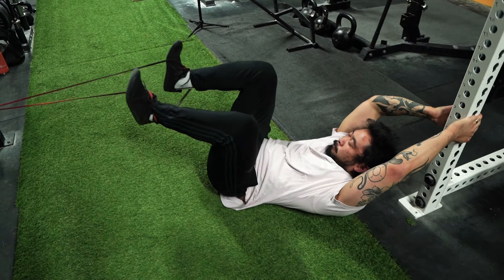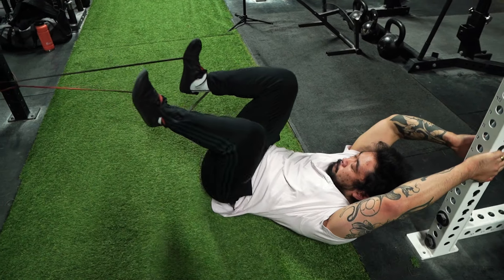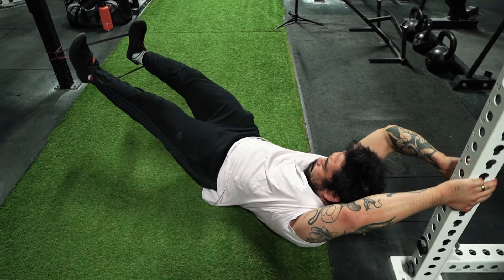The reverse squat is actually a core movement, despite what the name would imply. To perform this movement, simply wrap a band around something stable, or use a cable machine and put your feet in the handles. Now just raise your knees and feet as you were simulating a squat. This may seem silly, but it'll really help you recruit and use your abs, especially your lower ones, during your brace and help improve overall stability of your squat.